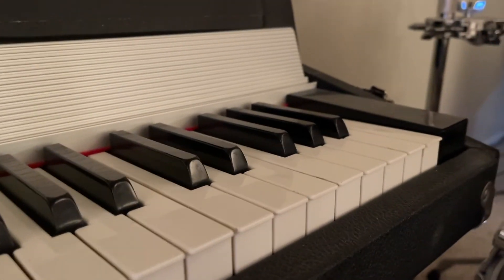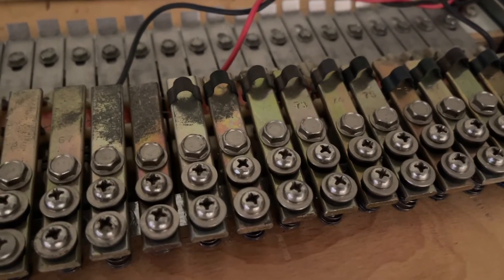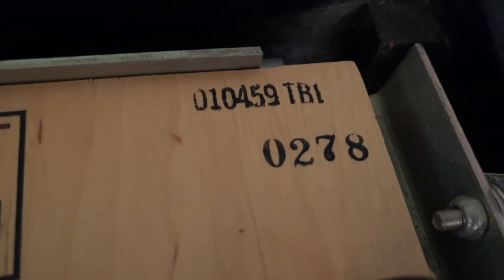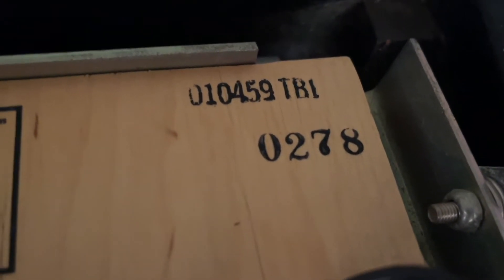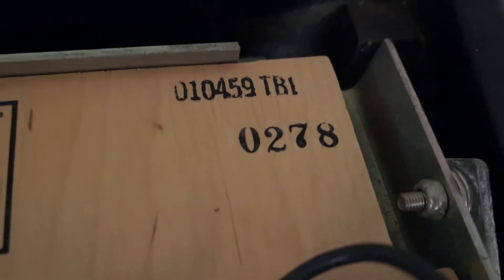Considering it's from '78, that's 44 years old. The date is 0278, so that means it was done in early '78 — basically a 1978 model made in the second week of 1978, and you can think of it in the same line as the '77 models.